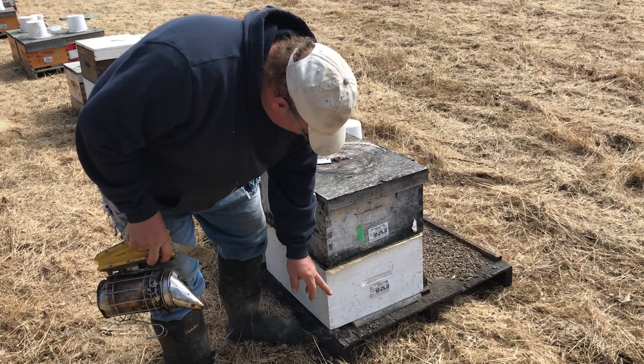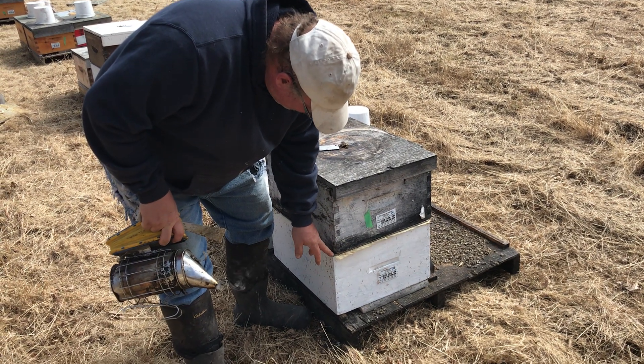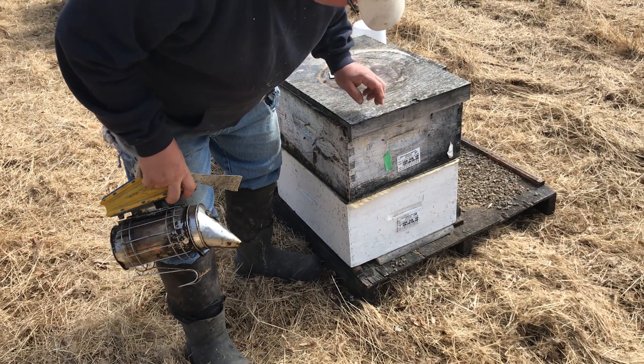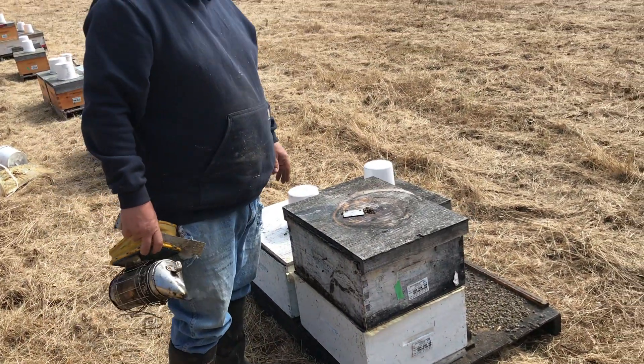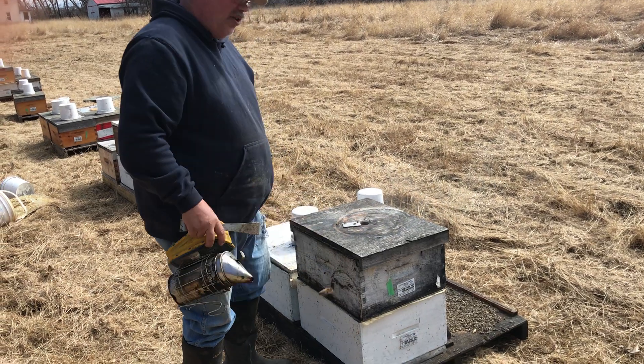So you can see that we had a strong colony, we put a sheet of paper, the queen excluder, and then the weak colony on top. This one was marked in the winter as being slow to take feed — that's what that green tape means. So we did this a week before last, so I thought now that we're back here again let's have a look at what we have.